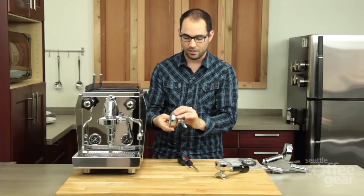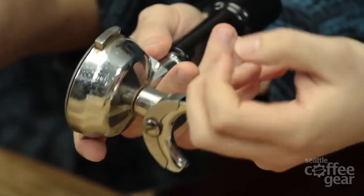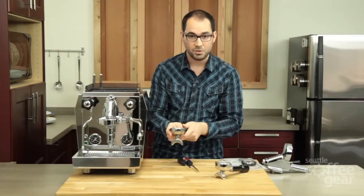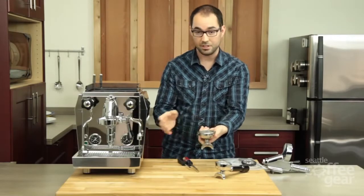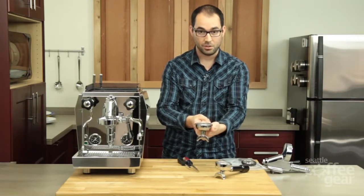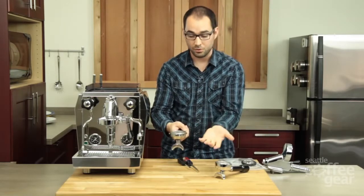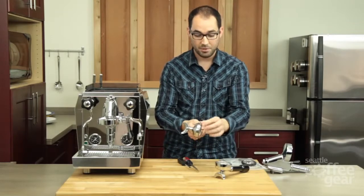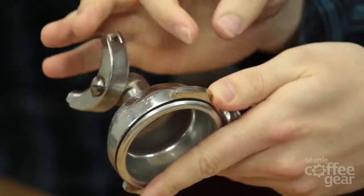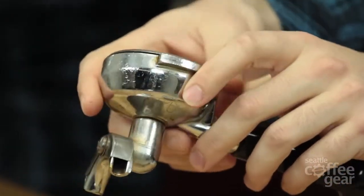The more the portafilter ears wear, the more space develops. Eventually you'll notice that your portafilter is no longer lining up straight at you — it's going farther and farther to the right the longer you've had the machine. What's actually happening is the brass is wearing down. You might even see a gold color where the brass is exposed and all the chrome plating is gone. That's very common and should not affect your machine whatsoever.